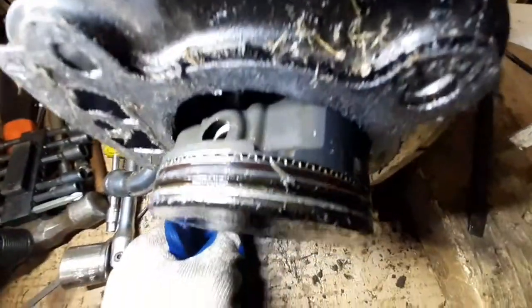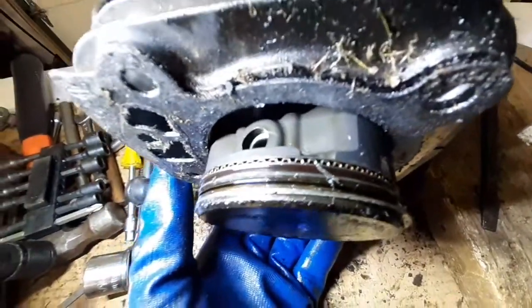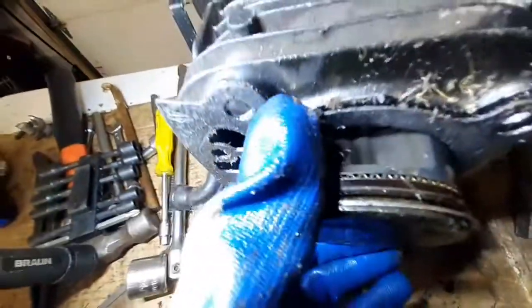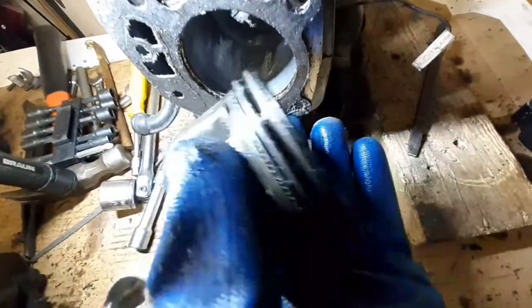There was a lot of pain and sorrow here trying to get this out, so I had to shoot ahead. I finally got the piston pushed out — I did get it moved. But this is the piston now released out of here.